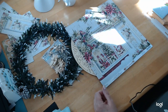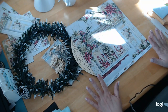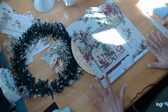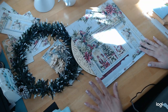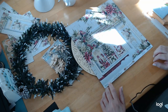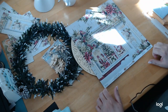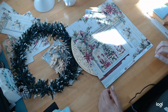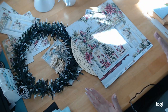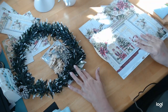Hey everybody, welcome back to craftingonabudgetstore.com for all your scrapbooking and creative needs. Today I am going to be doing a project. We're still working with the Mente Time of Wonders Christmas paper. We already did a book and we did a folio. Today I'm going to switch it up a little bit and do a couple little projects that are going to have to do with decor, because not everybody wants to use this paper for books.